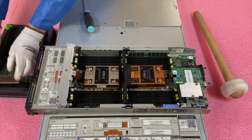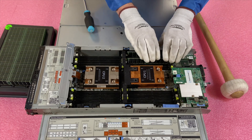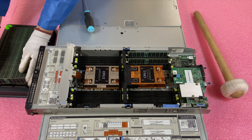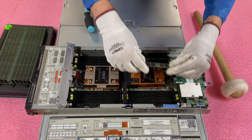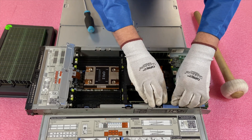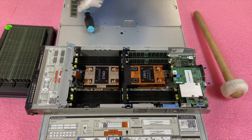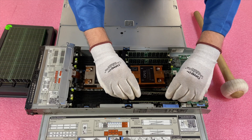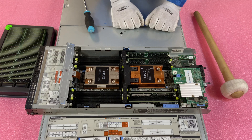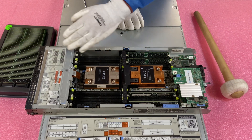Now I'm only going to do the first four channels here because I want to show users at home who aren't maxing it out the proper way to do it. As we discussed, you'll notice I'm putting them in all the white slots. You'll also notice the DIMMs are flipped around as we discussed — the key has moved. This is the proper way to do it. I'm going to fast forward now to load this whole thing up and I'll be right back.